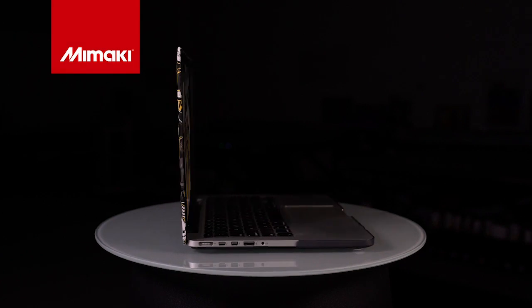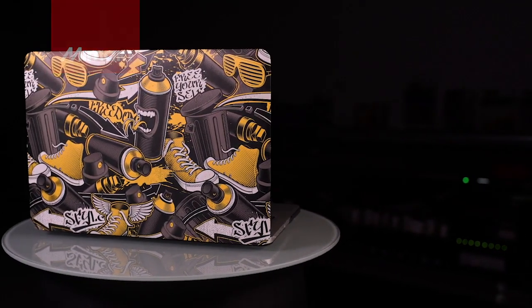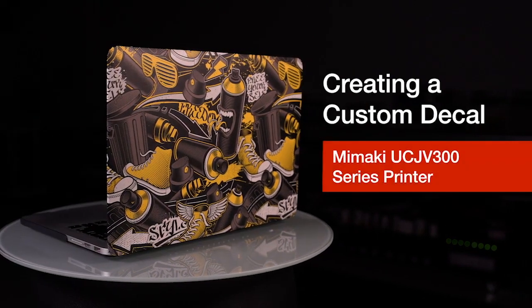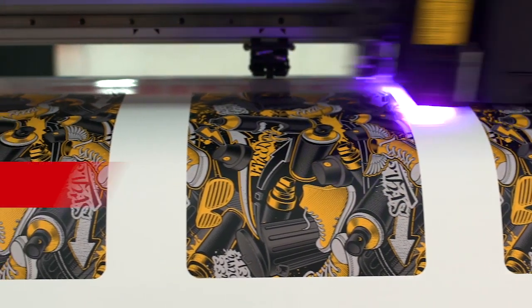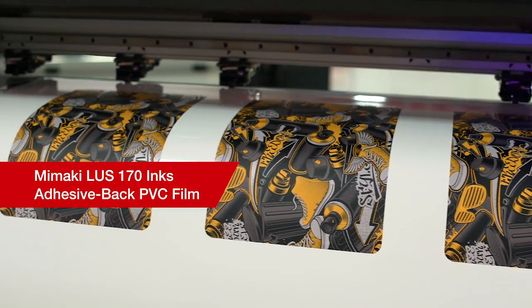Thank you for joining us for this week's episode of Mamaki Master Studio. Today, we'll be creating a custom decal using the Mamaki UCJB300 series printer to personalize an everyday electronic device. For this application, we'll be using Mamaki LUS170 inks on an adhesive-backed PVC film.